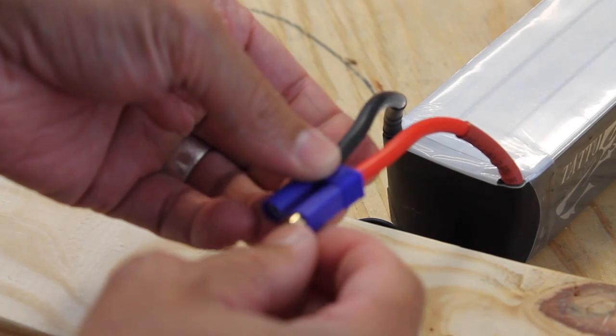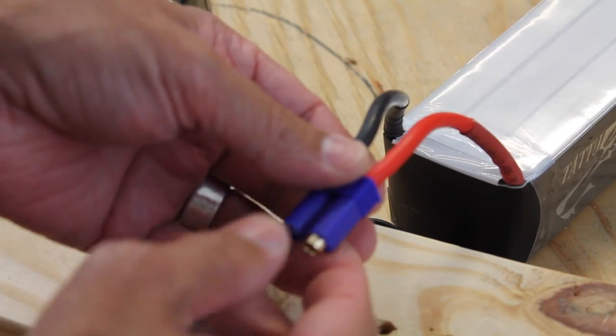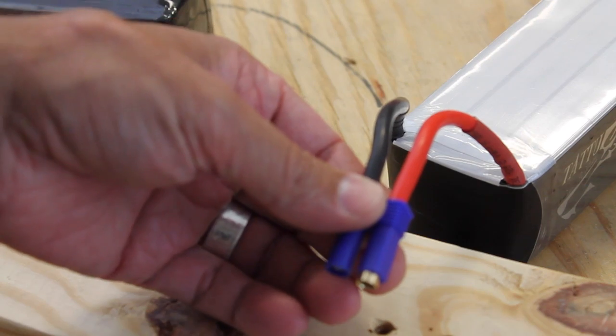But I'm going to show you something I've been doing recently that has been very helpful and doesn't put any stress on that solder joint.